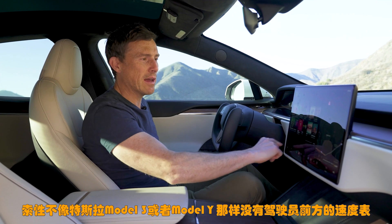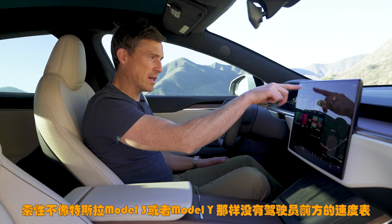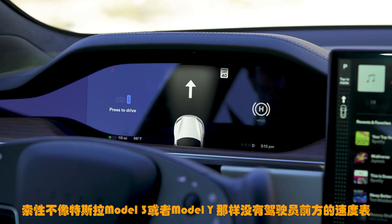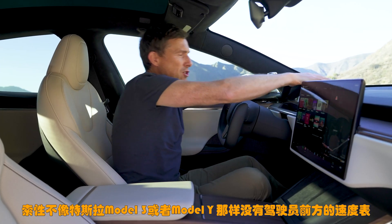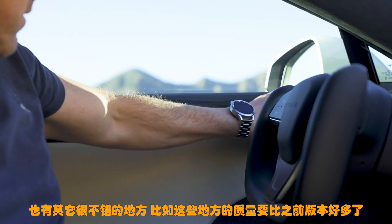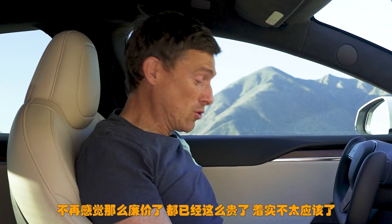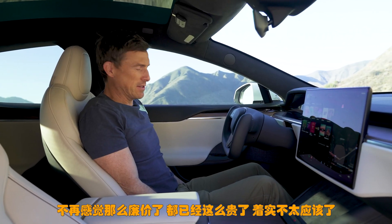I'm thankful that unlike in the Tesla Model 3 or Model Y you don't have the speedo on the main screen — you do have proper instruments in front of you which is good. Quality in here is better than the previous generation car; it doesn't feel cheap at all. It shouldn't at this price — it's a very expensive car.